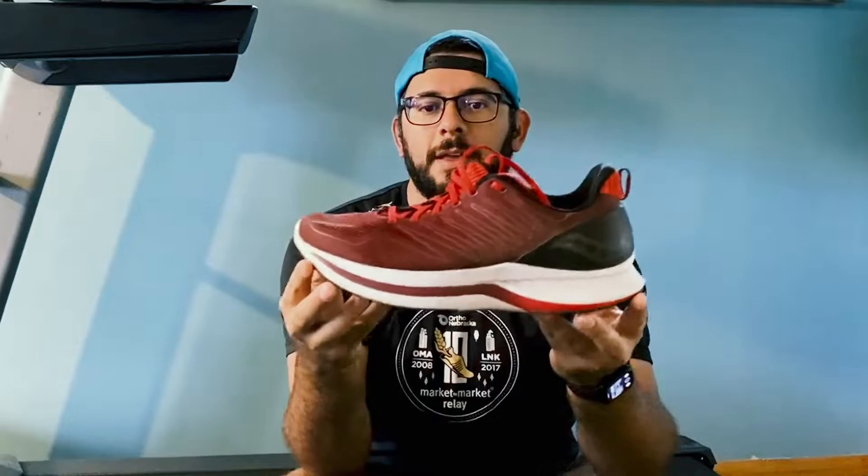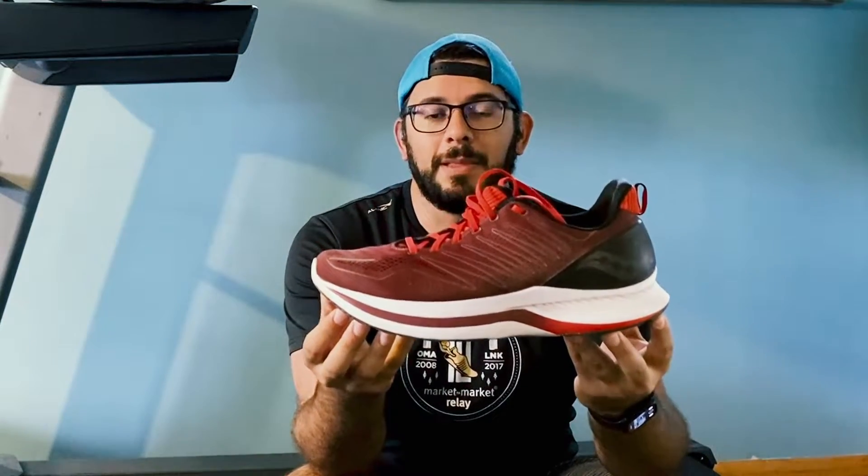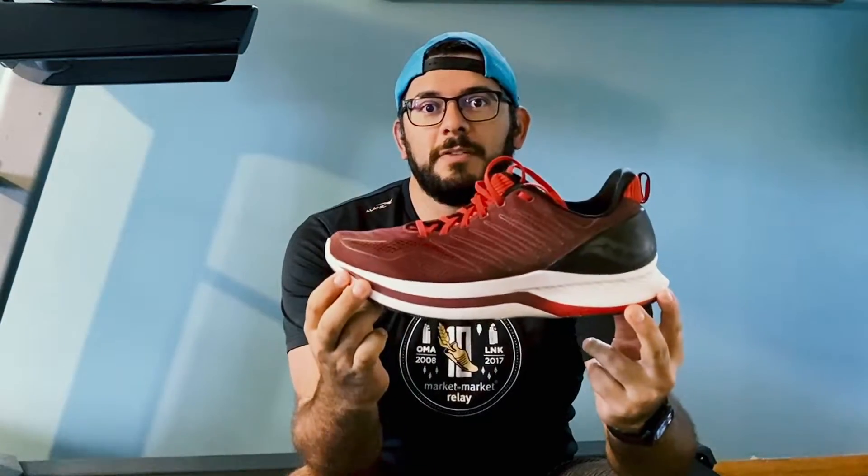Hello everybody, Michael Mason DeCros here from Running Shoe Guru. Today I'm going to talk to you about the little brother of the endorphin line — and by little I mean big. Take a look at this guy. It is the Endorphin Shift.